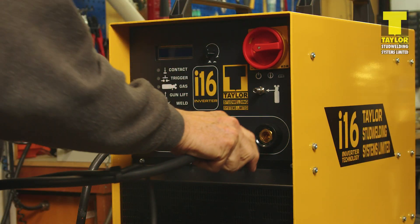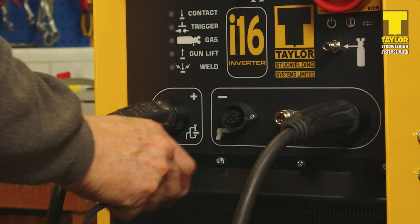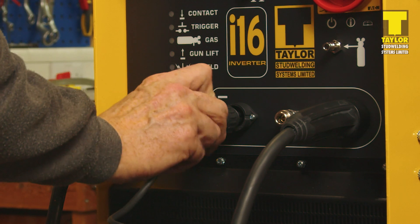Next, connect the welding pistol. Again, twist the welding plug until it locks. The control plug is keyed for insertion and has an external locking ring.